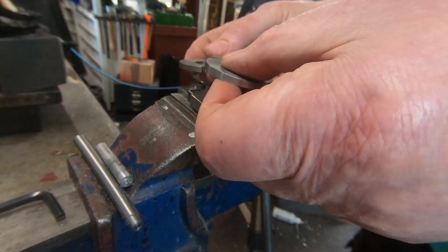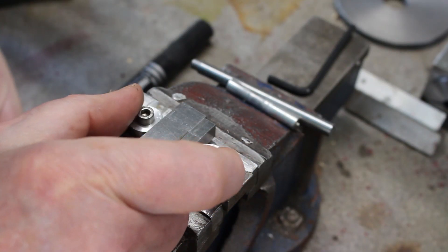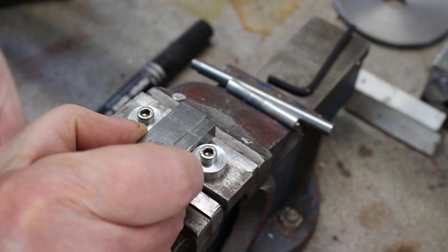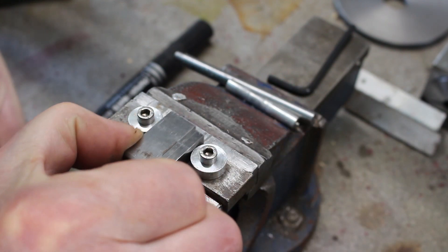I've got my two blanks partially cut. I've set these two boxes at 39mm centers just using some slip gauges, so those slip gauges come to 22mm.